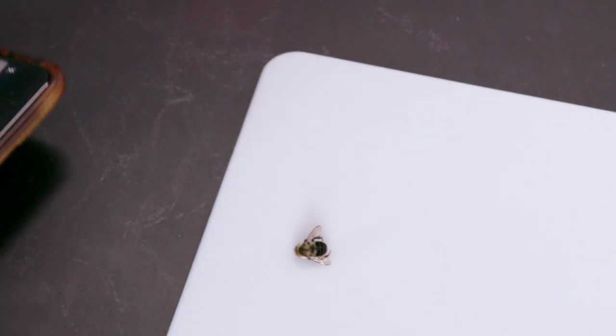The closer the better, but not so close that the camera can't focus, and don't use telephoto. For phone cameras, it doesn't help.